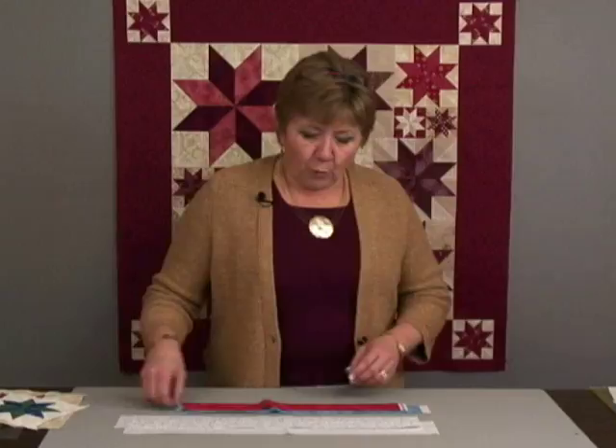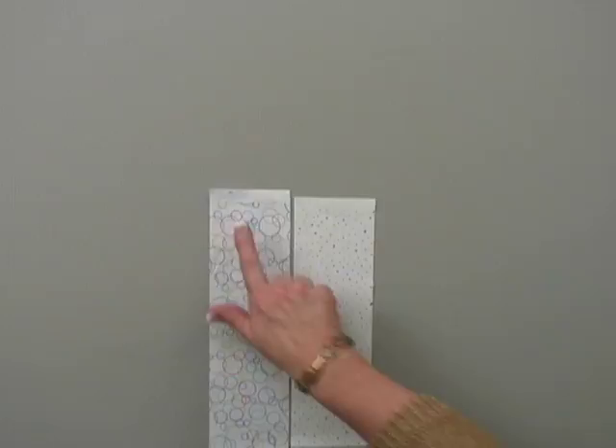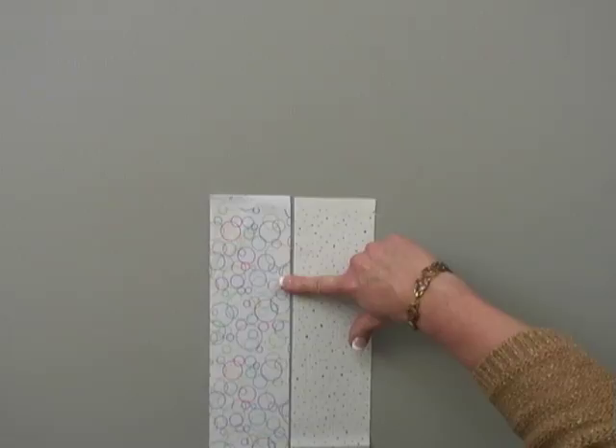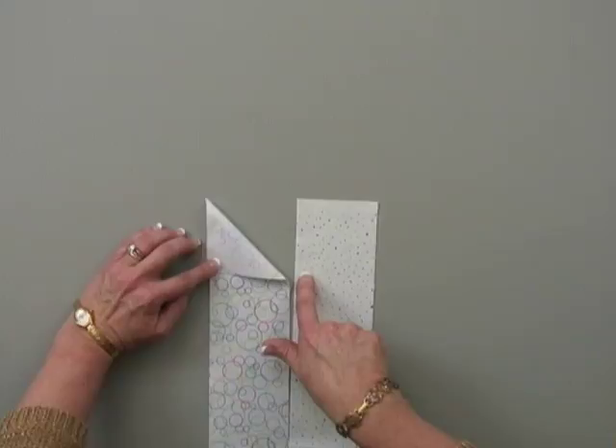After I've cut the strips to the prescribed sizes, I'm going to take the two background strips, go to a table or surface of some sort, lay the two strips side by side, and I'm going to mark a couple things on them. I'm going to put A top and B top — actually write it on the strip — and I'm going to put a mark down on the strips as far as the strip is wide. So if your strip is three inches, you come down three inches; four and a quarter, you come down four and a quarter. Put a mark here and a mark here.